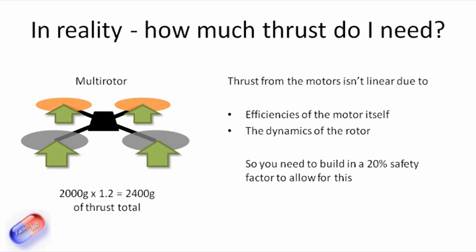What I found is for a kilogram's worth of model, you actually need a little bit more than two times that to make sure you've got enough headroom. The reason for that is that the motor output and the thrust available isn't linear and changes through the throttle range. That's due to efficiencies of the motor itself and also the dynamics of the rotor — as it gets faster and faster, it gets less and less efficient. So if you build in 20%, it gives you a little bit of headroom.